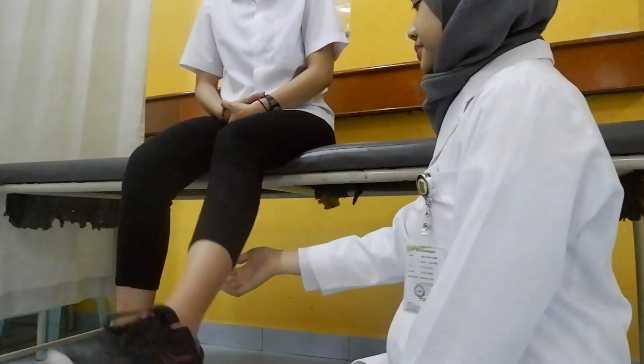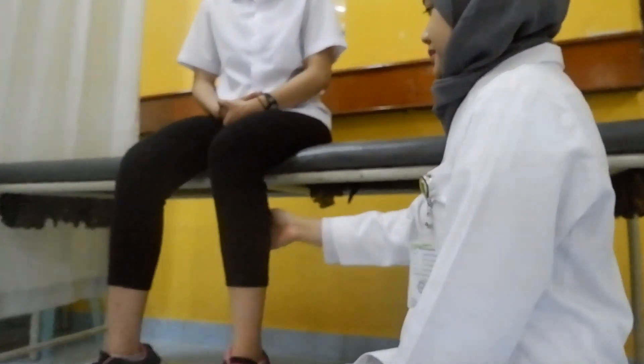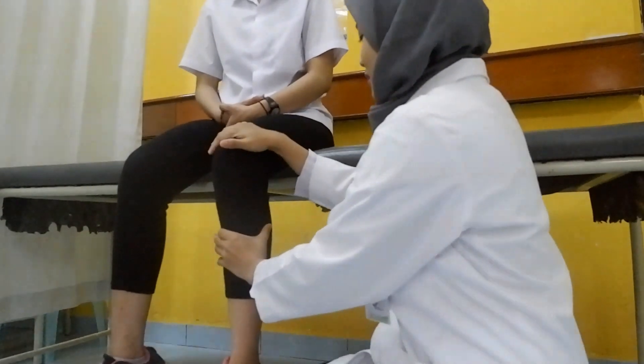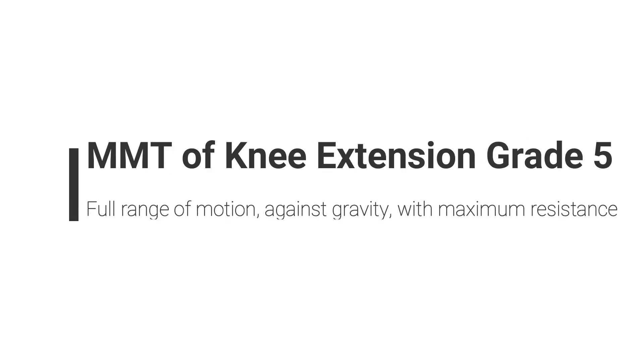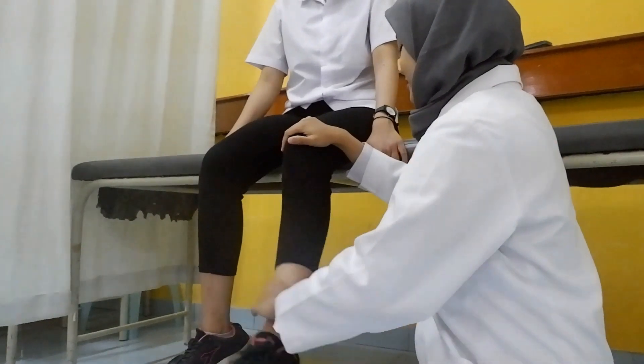Patient is in the sitting position; ask the patient to do maximum knee extension. Ask patient to do knee extension with one hand stabilized on the distal femur and another hand giving resistance on the mid of the tibia. Give maximum resistance just above the ankle joint.